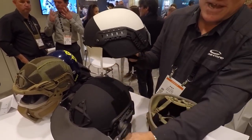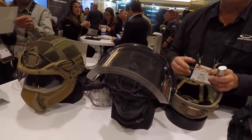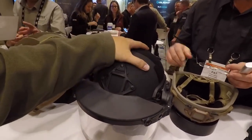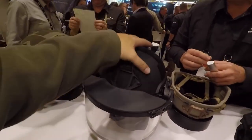We provide the kit with the handgun face shield and the helmet in a helmet bag for the officer. Now, I had a question: what about the cops that already have their Kevlar helmets issued? Can they mount this to those existing helmets, or do you have to have yours?